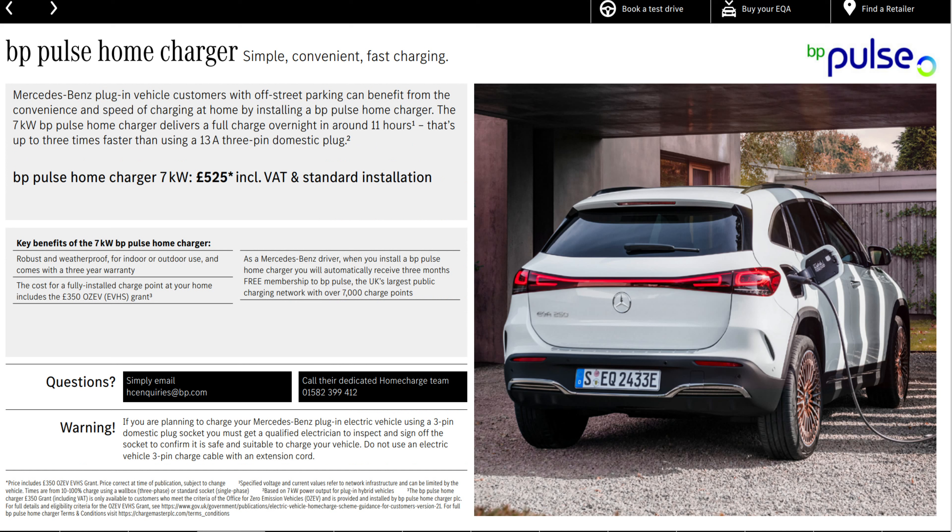Speaking of charging, if you're looking to invest in a new electric vehicle you can get grants for a home-based charging system such as the BP Pulse, and prices start from as low as £525 in the UK — though prices can change so do check at your time of purchase. The BP Pulse is a 7 kilowatt charging system, meaning you're looking at around 11 hours for a full overnight charge.